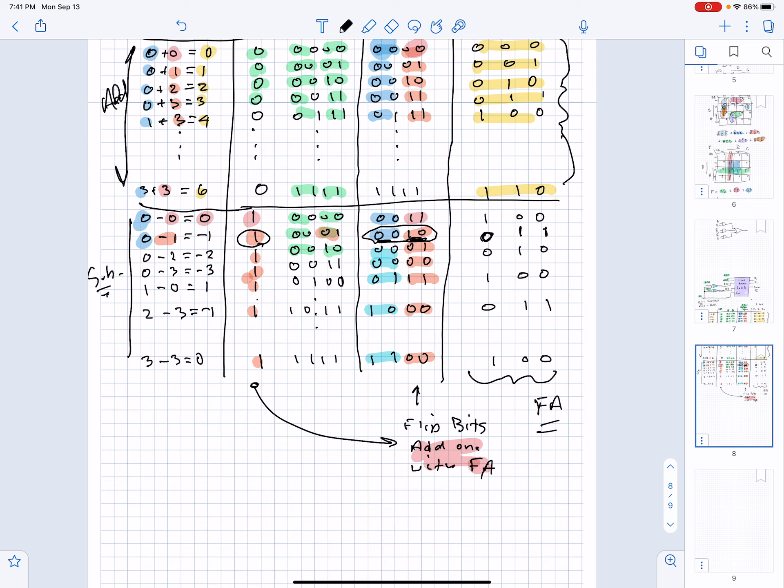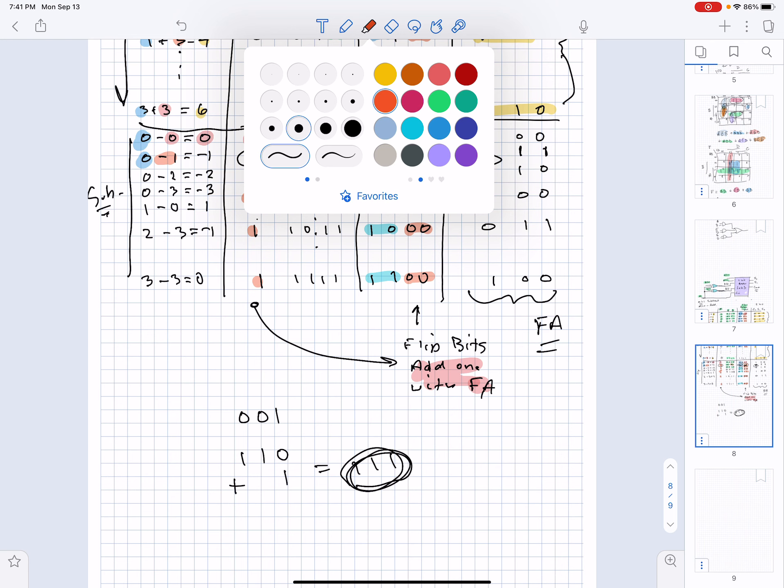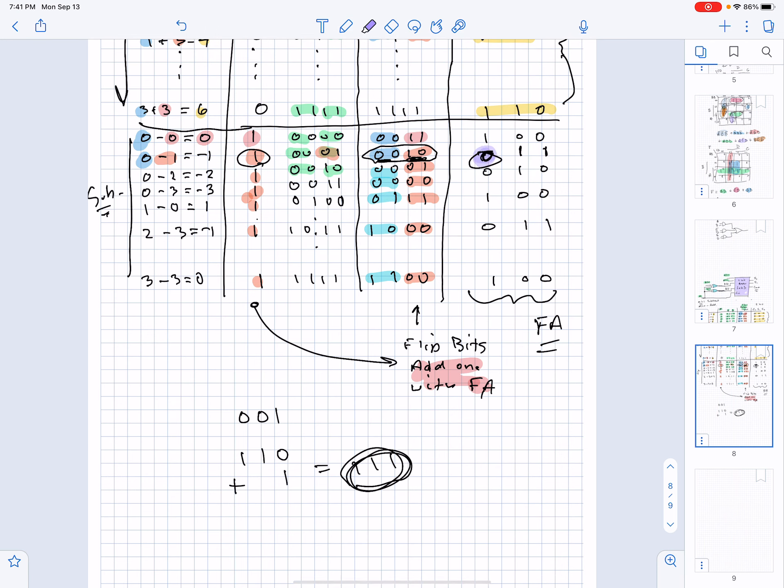If I wanted to represent negative 1 in 3-bit 2's complement, I'd take 1, flip all the bits, and add 1. You can see I'm off in this bit position — that bit is wrong.